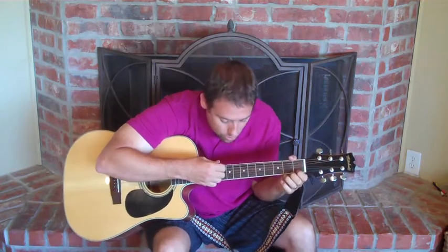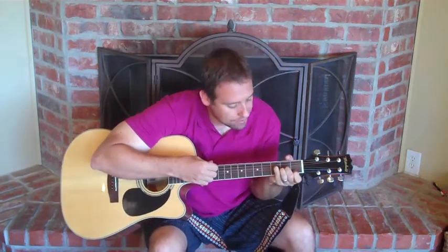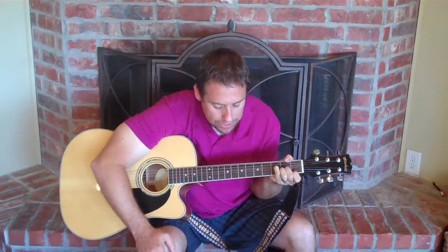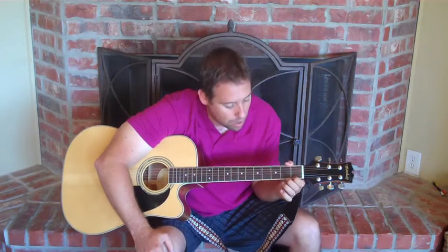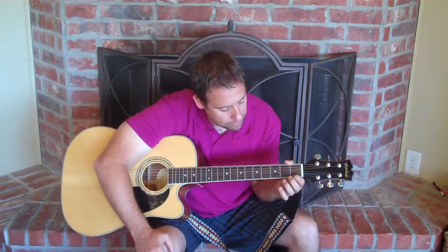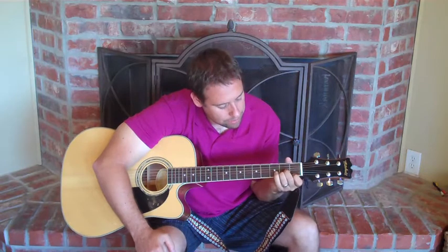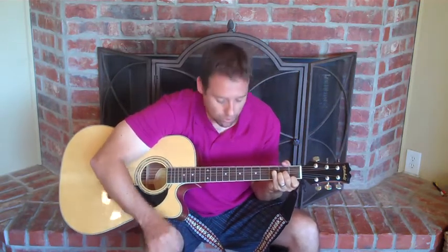Now on "river," a real interesting chord that I still have some trouble with — but a nice chord to do. It's called an augmented chord; it's an F augmented. Here's how you do it: first fret on the high E, second fret on the B and the G string, third fret on the D string, and then leave the A open. Mute the low E with your thumb. That gives us an augmented chord there.